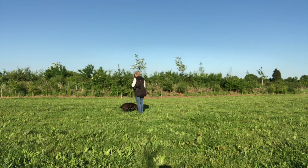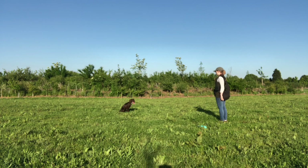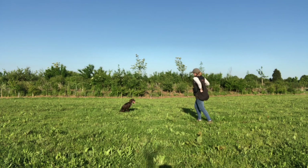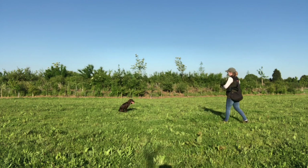You can't really see it, but to start off I've got Ivy sat on her place board. I'm going to walk a few steps away and then just play about with the level of distraction I can create with my dummies. I start out by just dropping the dummy by my side, so it's really not very exciting - starting at a nice easy level. I then wait a few seconds to check that she's going to remain steady, which she does, so then I pick it back up, walk back in, and click and reward her for staying in place.